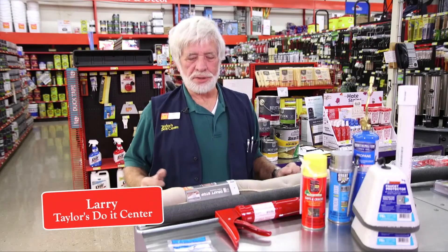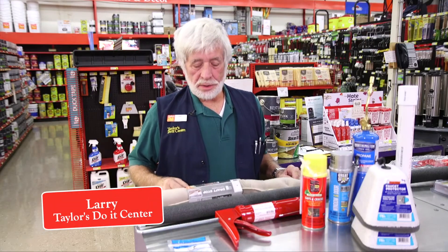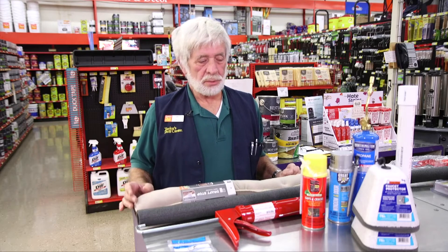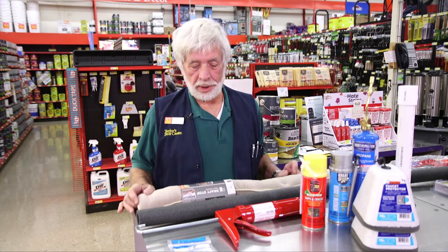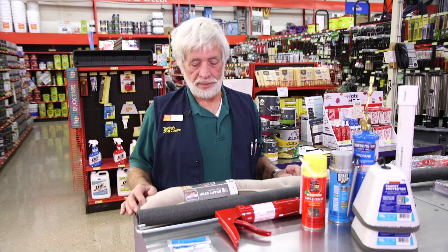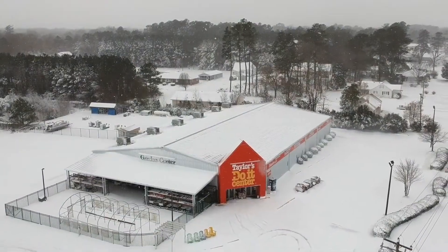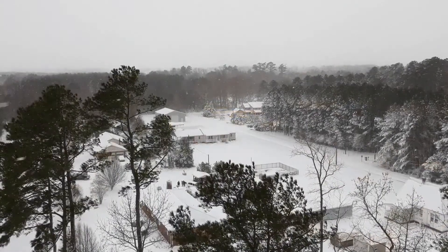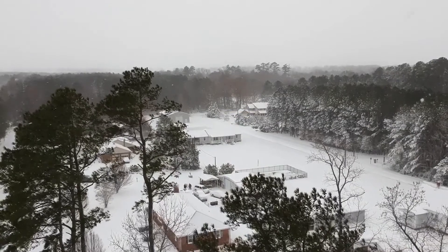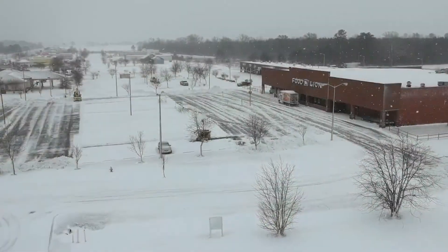Hi, this is Larry from Taylor's Do it Center. We're here to talk to you today about doing some repairs and prevention for the upcoming cold weather. Hopefully not a deep freeze, but it might be. We have several items here to protect you from the deep freeze, or for repairs if we have a deep freeze in case you weren't prepared.